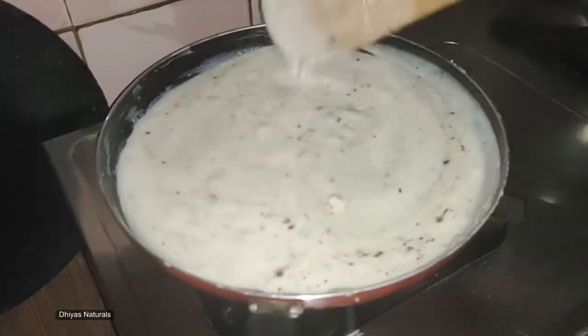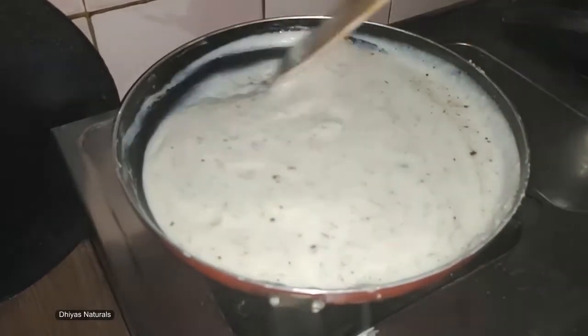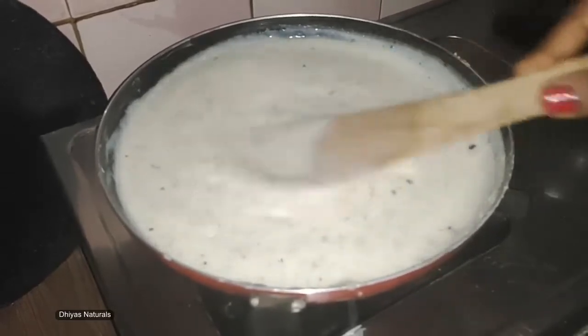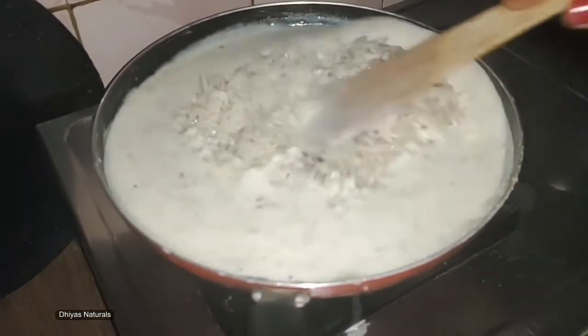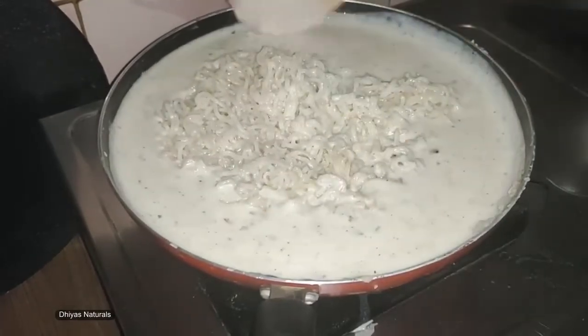Mix the white sauce well so that the masala blends in. Mix the noodles in. Let the noodles cook to about 80%. Let's add salt as needed.